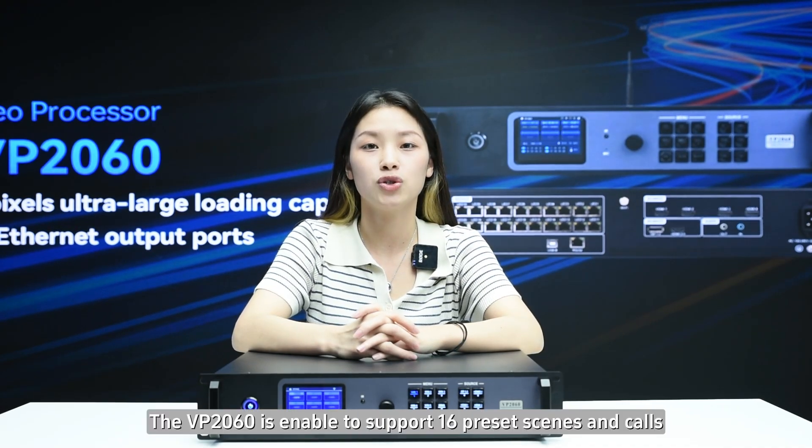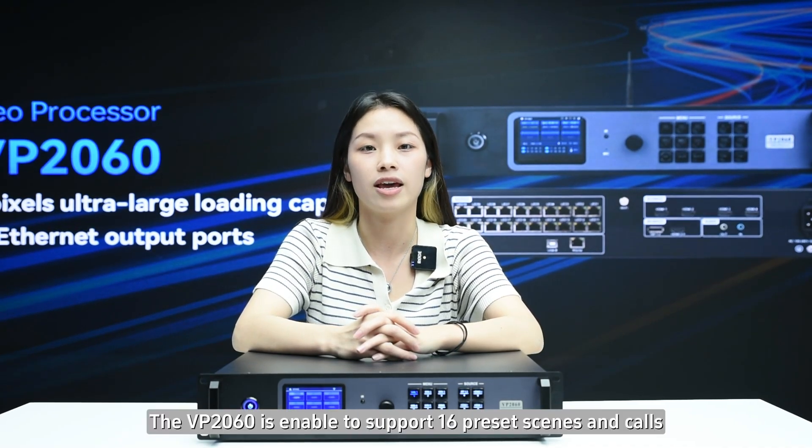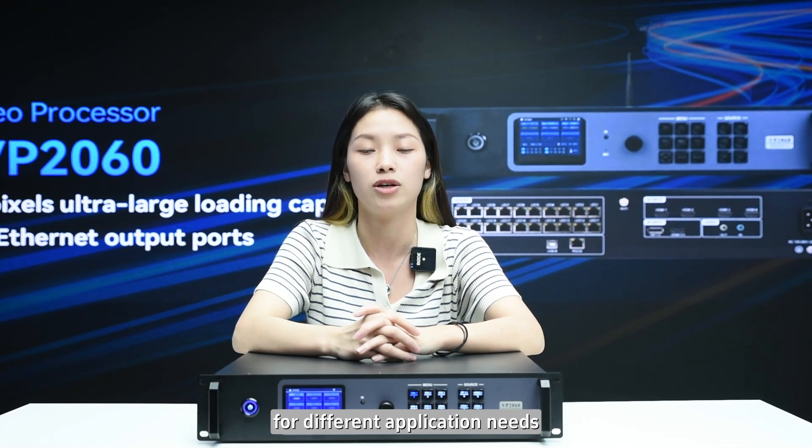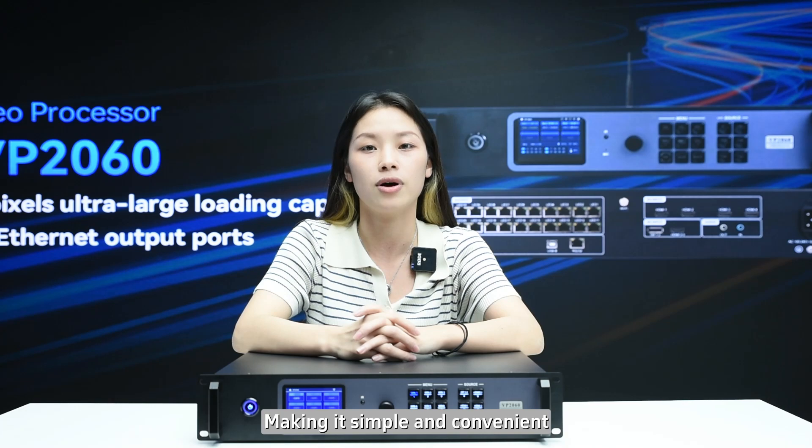Fourth, the VP2060 is able to support 16 presets and codecs, allowing for flexible selection and quick configuration for different application needs, making it simple and convenient.